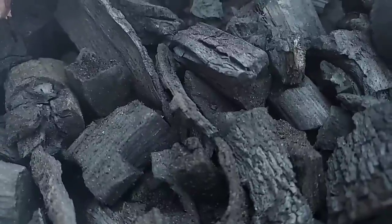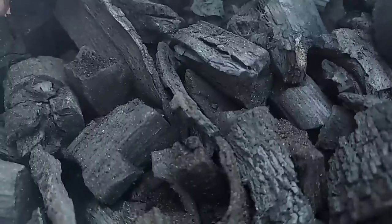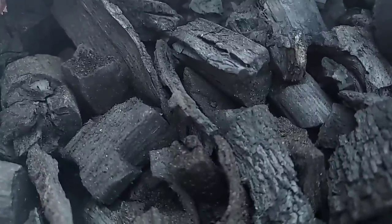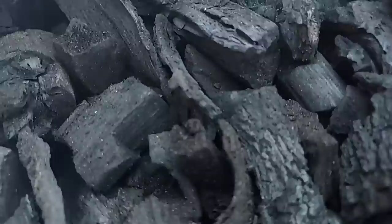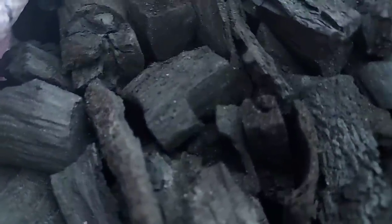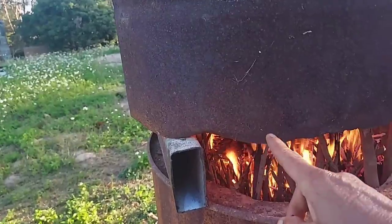Charcoal is very useful, renewable energy. We use charcoal for cooking and we use charcoal to filter the water. We also eat charcoal to absorb some toxic from our body.